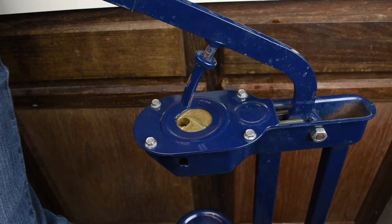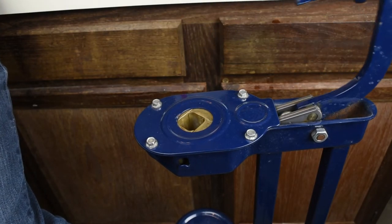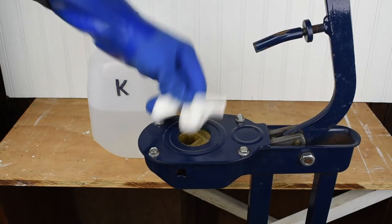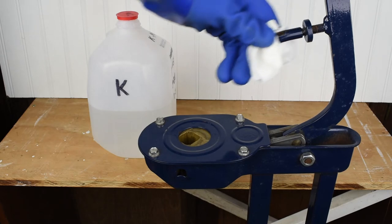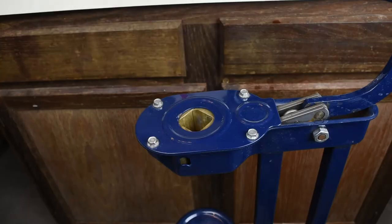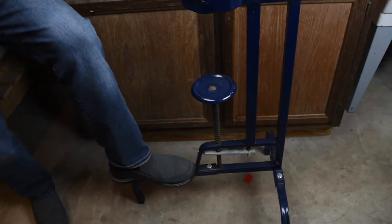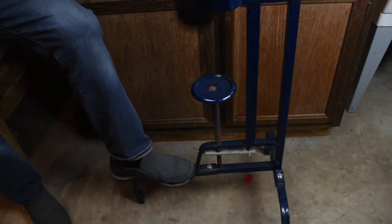On floor corkers, wipe the irises that squeeze the cork and the pin that pushes the cork with sanitizing solution before using. Keep a foot on the base to keep the corker from moving when you pull the handle.